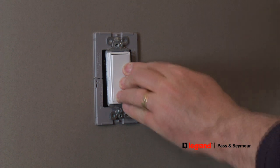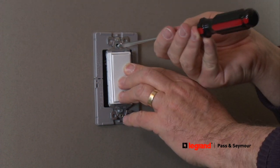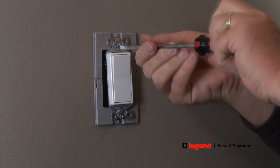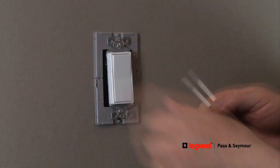Simply snap the two subplate pieces together. Make sure the dimples on the subplate are secure inside the mounting holes on the device. Then tighten the mounting screws to secure the subplate and device together.